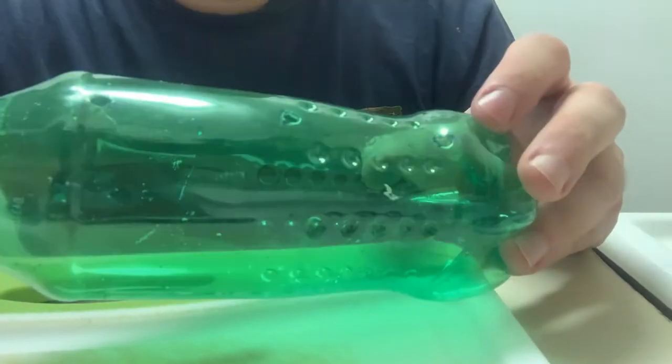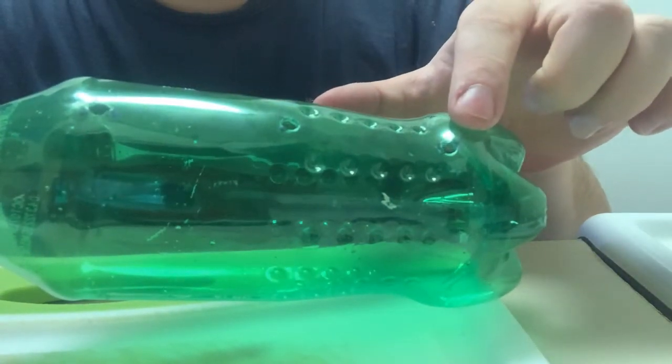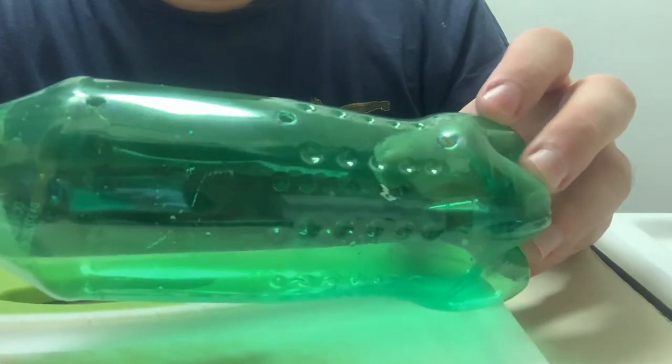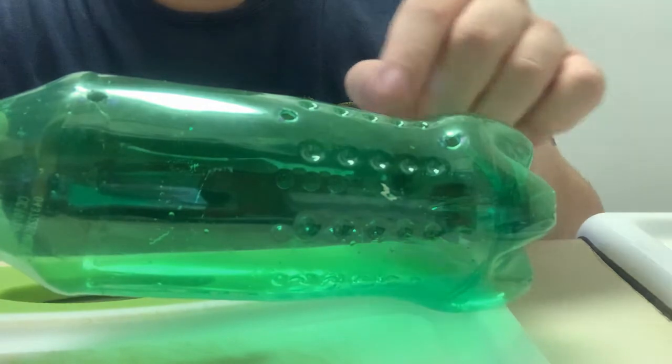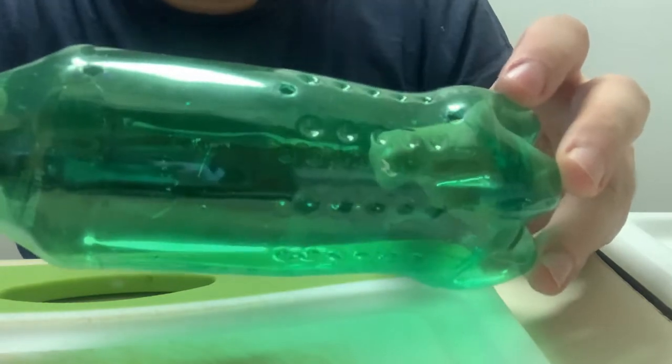The first step is to take your soda bottle and, using your drill, make three holes in one side of your bottle. Kids, make sure you get adult supervision to help you do this. You want to make sure the holes are in line, just like this, and do your best to make them evenly spaced apart. These holes are going to represent the flood ports that allow water into our ballast tanks.